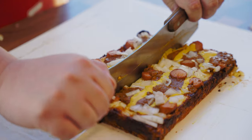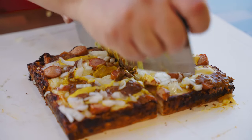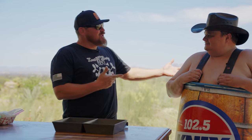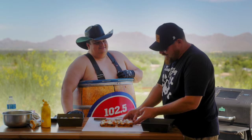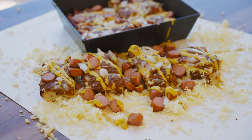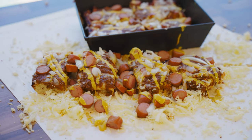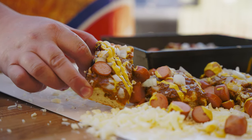Another thing about Detroit — everything has to be in squares. I don't know why, but that's what they do. So we're going to cut across the middle, cut it into four. These look crazy, man! We've got the hot dogs, the chili, the mustard, the onions — it's all there, brother. Cheers! You know the GMG does it every time.